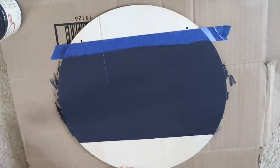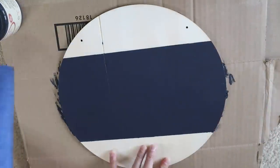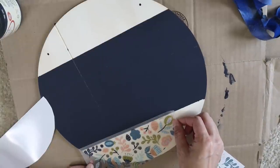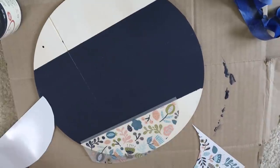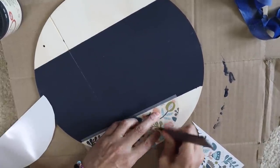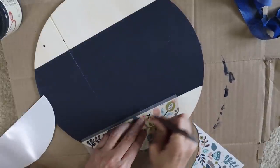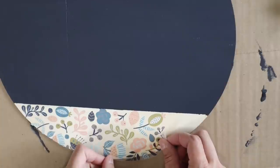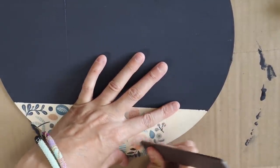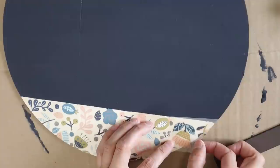Once that was dry — I just like to use a hair dryer so it dries a lot faster — peeling the tape back, and then I'm using these newer rub-on transfers from Dollar Tree. I love the color; it has like a navy, a green, like a pink color. They are so pretty and I just trimmed it down so it would fit on the bottom of this sign and then I'm going to go back in with the top. I did have to cut this a few times and it may not be completely perfect in some spots because I tried to line up where I cut as best as possible, but sometimes that doesn't always work.